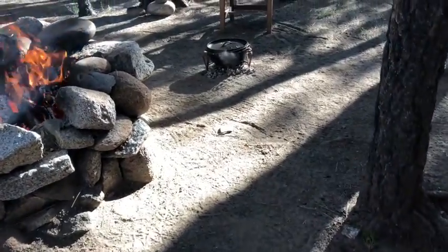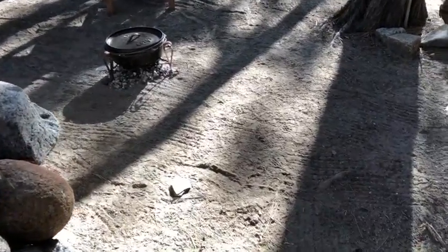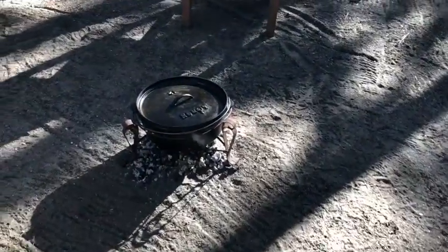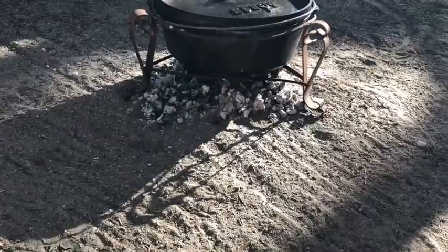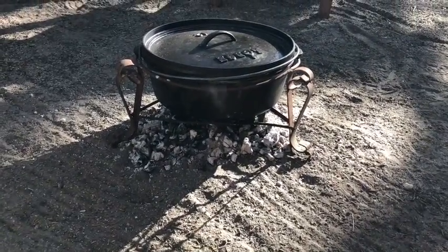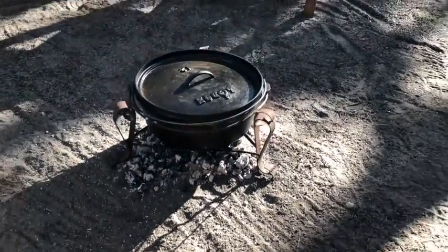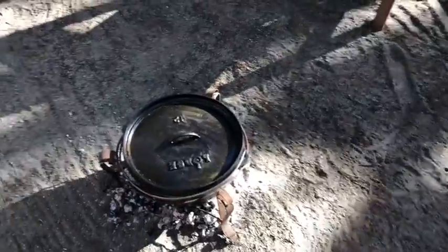We're ready to put the vegetables in. It's been about ten minutes and this meat is cooking very well and quickly. I wanted to give you a nice side view so you could see that the Dutch oven is just about touching those coals. This seems to be a really good setup.